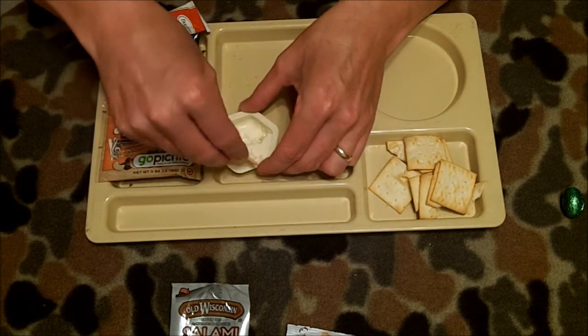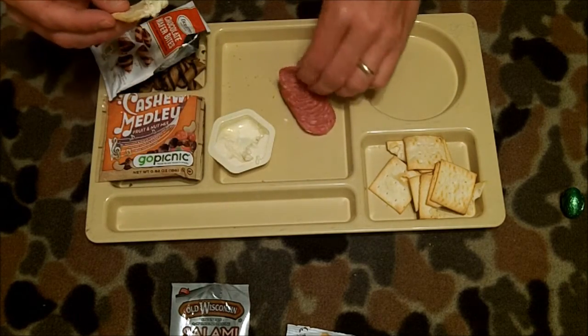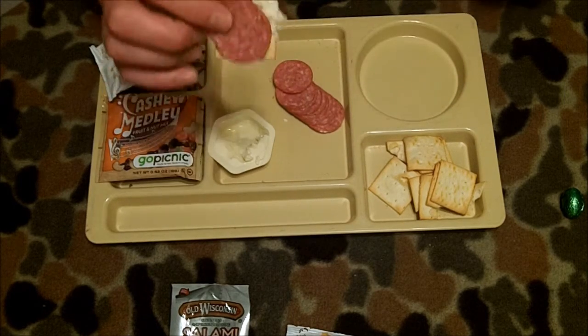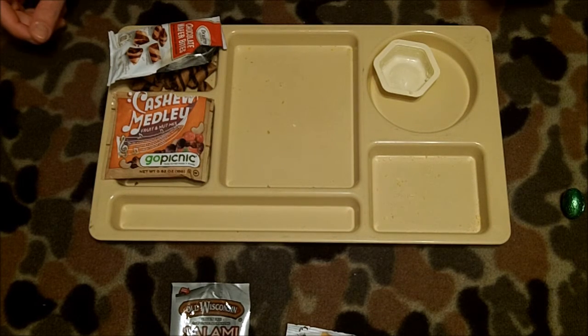Let's make a little sandwich here. It's going to be a while to use three whole slices because I only have a few crackers. And down the hatch. As a combo — acceptable, very nice. So that's the end of the salami, crackers, and cheese.